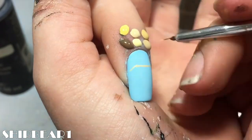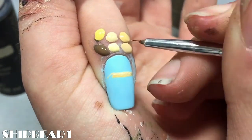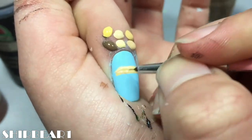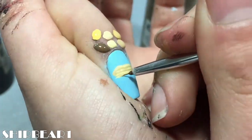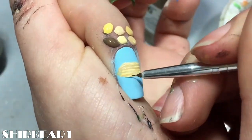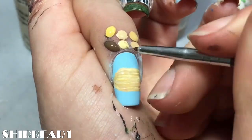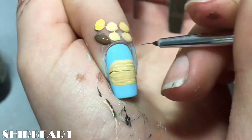Next is the 365 letters nail. Start with a light blue base and paint stripes across the nail with different yellow nudes. Then detail the letters with a dark brown.